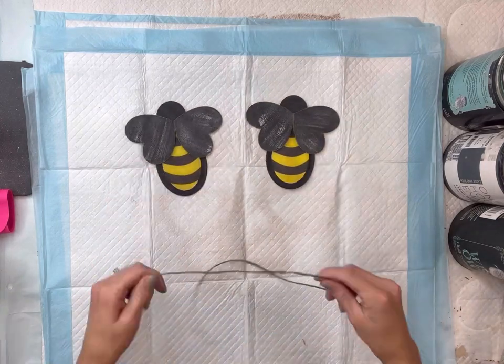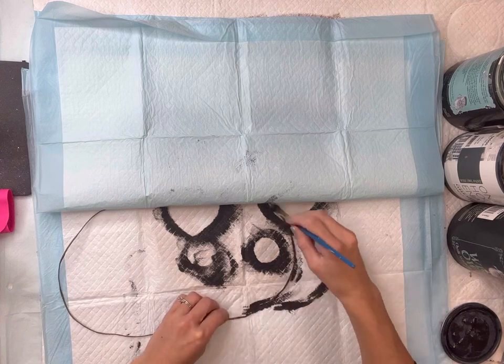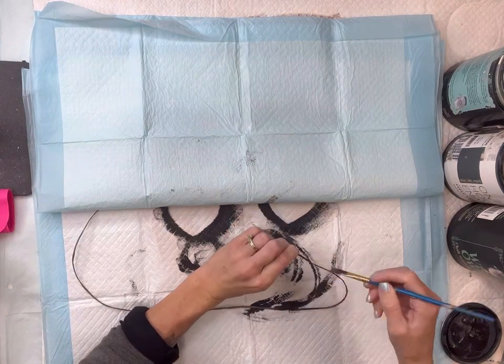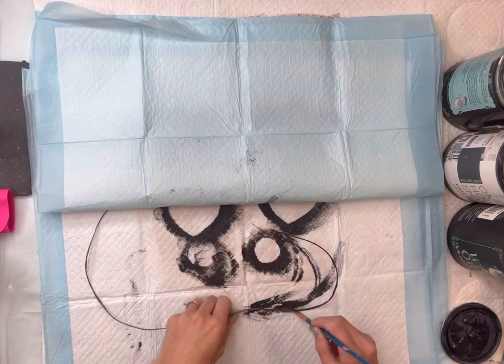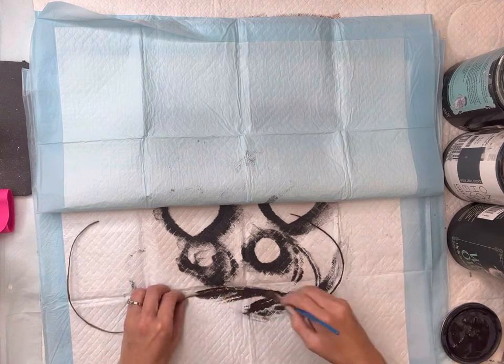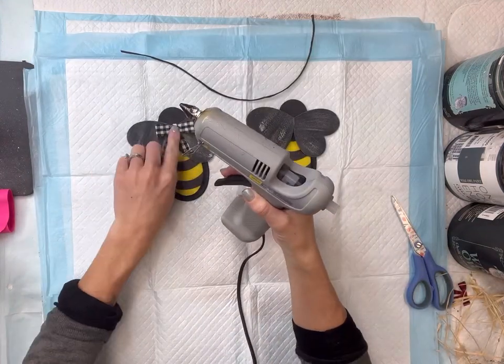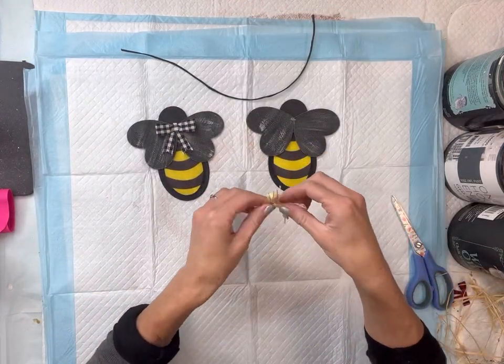I have this brown paper wire that I found at Hobby Lobby — it's just wire wrapped in paper — and I'm going to paint on top of it with some Wise Owl black. Then I'm going to go back to my bumblebees and add a little bow to each one.